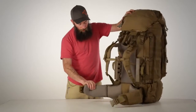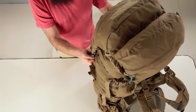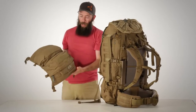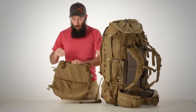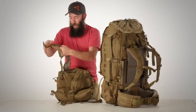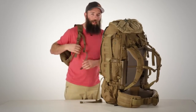The waist belt is also available in multiple sizes. The top compartment is our removable day pack lid — two pockets totaling 900 cubic inches, which has its own shoulder strap set that can be quickly attached and then used as a day pack.